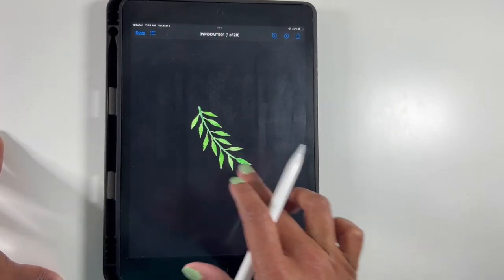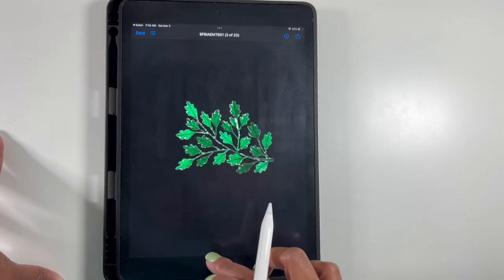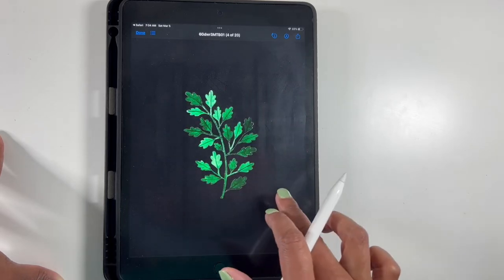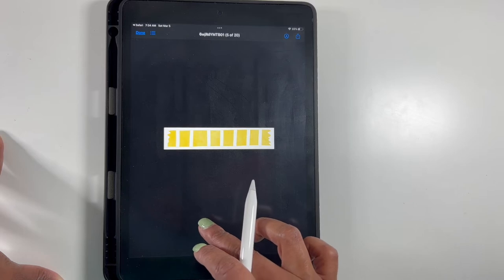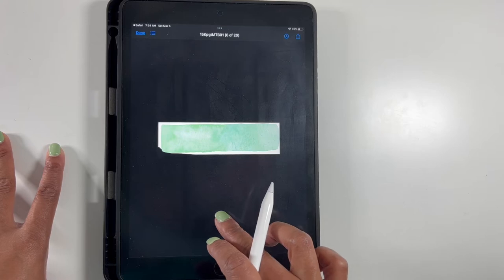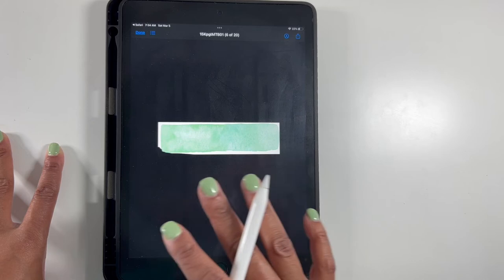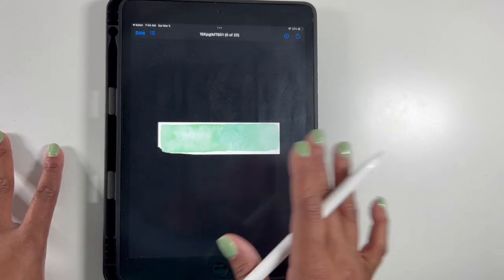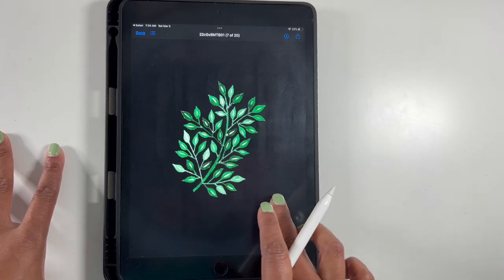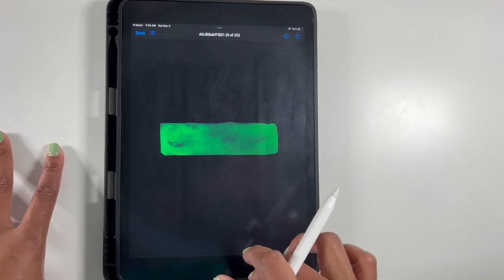It comes with this set of leaves, this cute little kite, more leaves — it's definitely giving me very March and spring vibes. These look like washi strips to me, which are super cute. Please pardon the noise — there's a lot going on in my house right now, there's a train and my husband's talking, so sorry if you hear that in the background. More leaves, and then you get this other one that kind of looks like a washi strip.